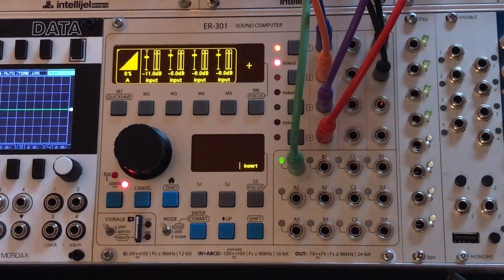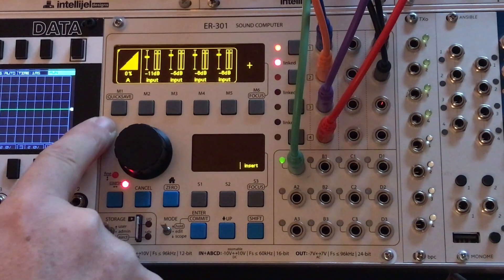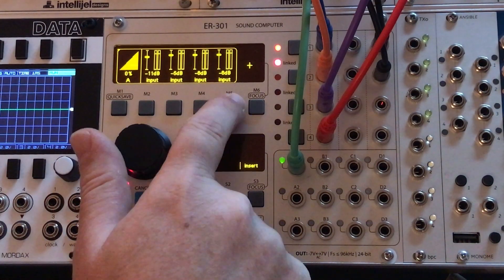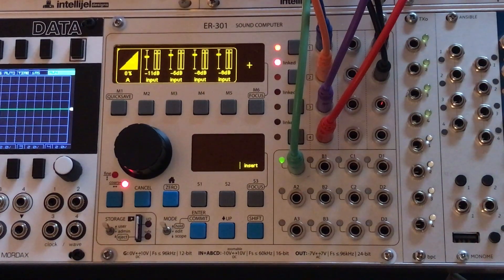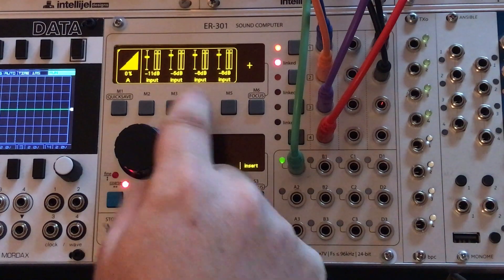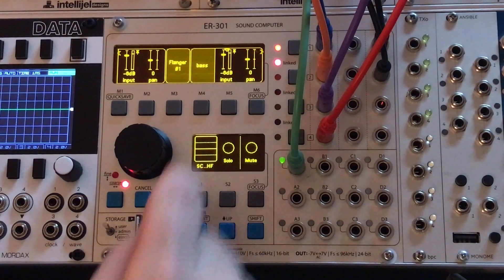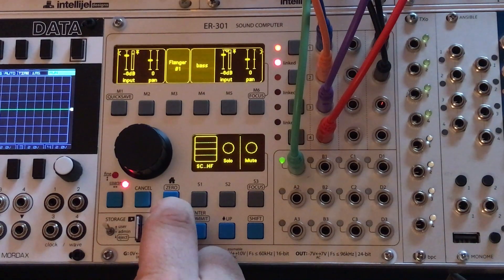If I go back into Hold Mode now by flipping the switch up, it's no longer empty. I've got a pin set named A, and I've got all these different level controllers attached to it. They're set at the levels they were at in Edit Mode — so like this negative six input here, it's negative six on the bass — they're set to the exact same values.